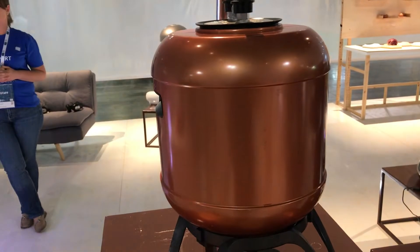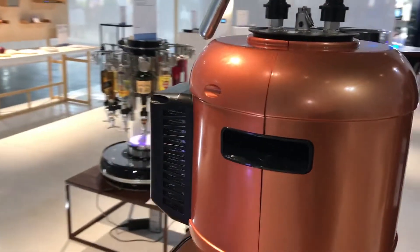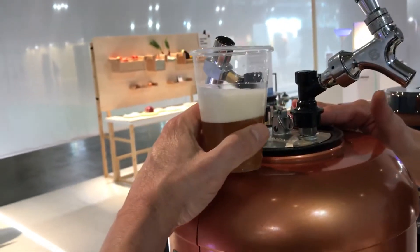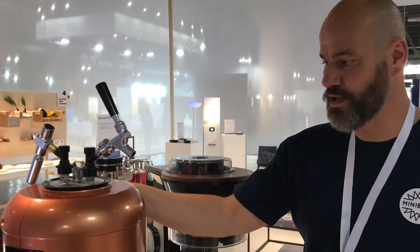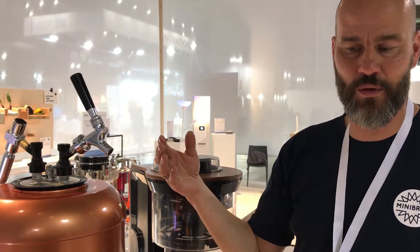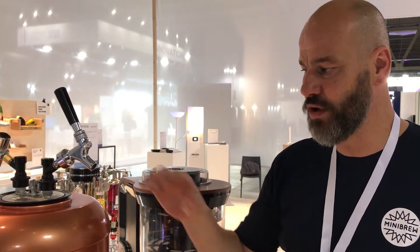Once you brew it, it sits in here. What I think is cool is that this is actually refrigerated — you can touch the top and it's cold. This makes it possible that there's no wort transport. Where beers go wrong is when you need to transport your wort. Working clean is the most important part of beer brewing, so with no transport of wort, that problem is eliminated.